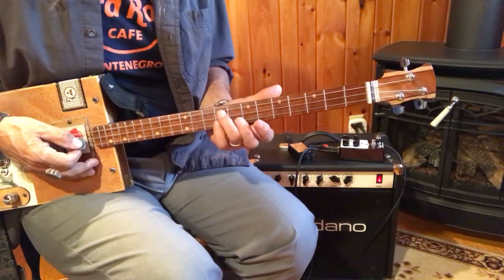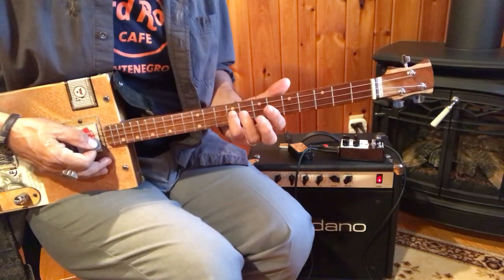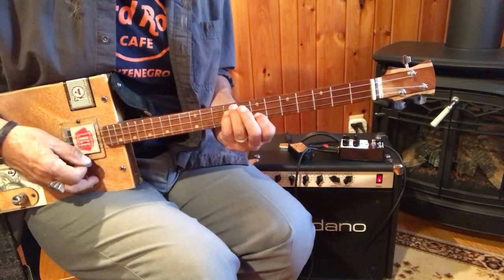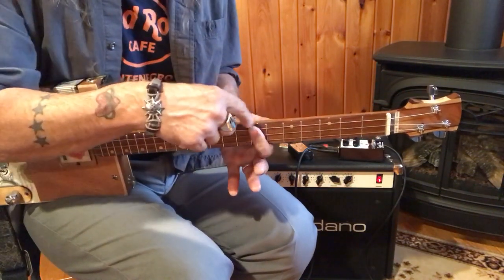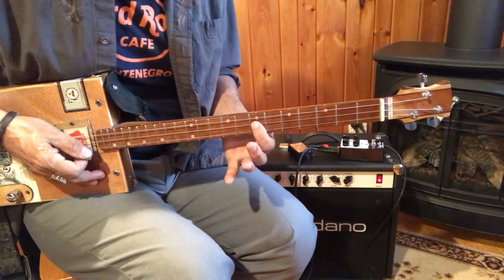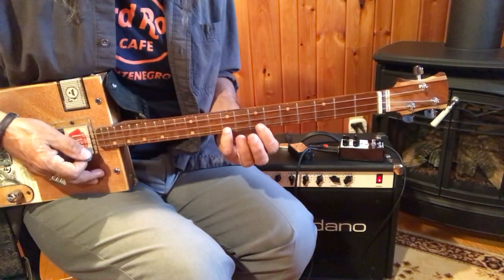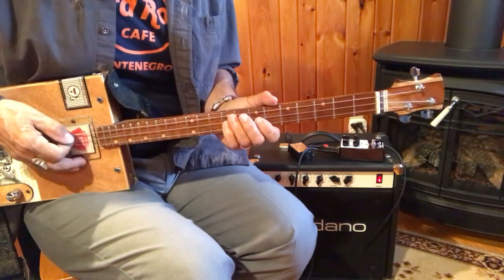I'm going to go through this very slowly again. Your third finger here is on E, your pinky is on the B, your first finger is on the D. Then you're going to take your first finger all the way across — 1, 2, 3 — that's a D. Play the D, then your first finger comes down to this note which is an A. Third finger on the E, pinky here on the E. That's your A.